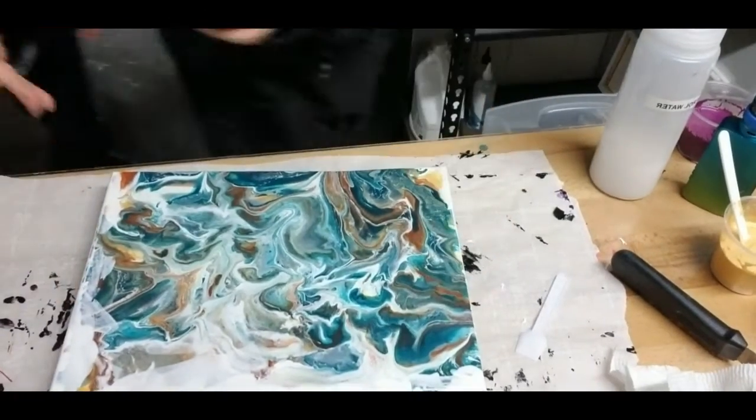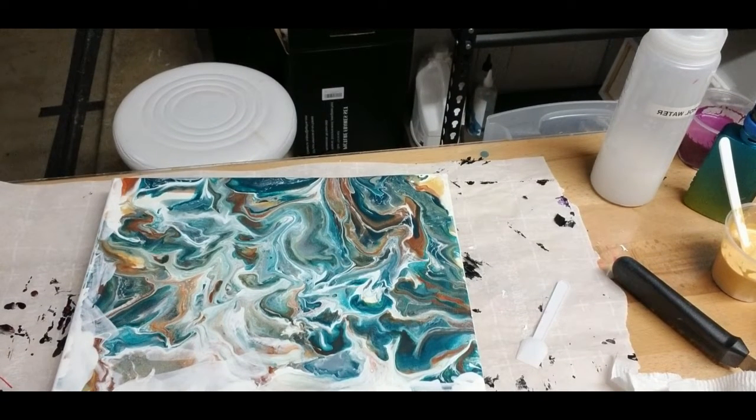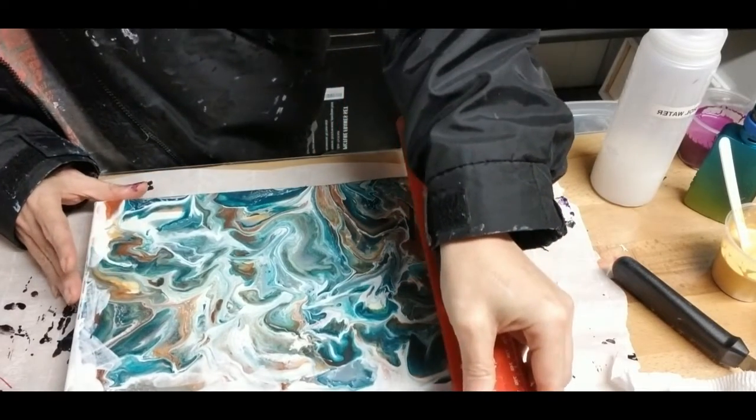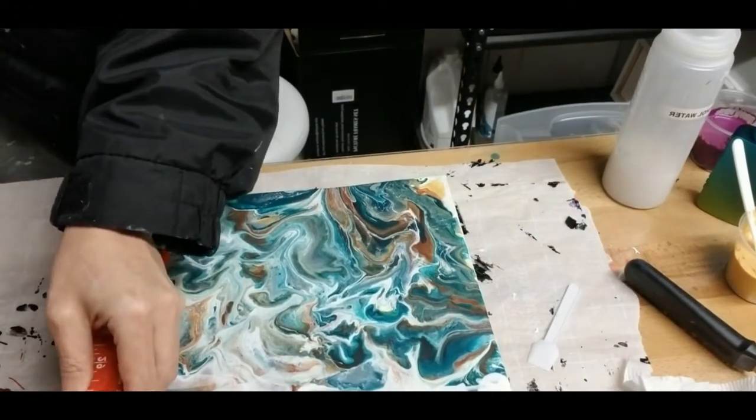The colors I'm using today are all Liquitex Basics. I'm using gold, dioxazine purple, and deep violet — and you can see the gold and the deep violet sitting over there off to the side on what would be your right.